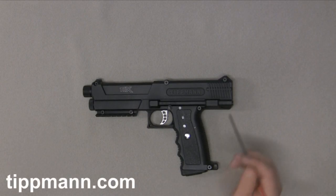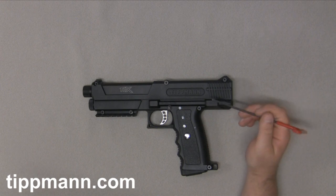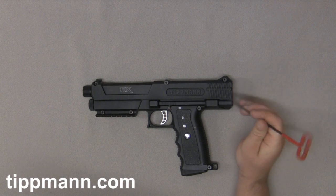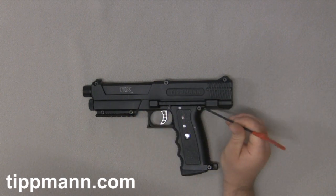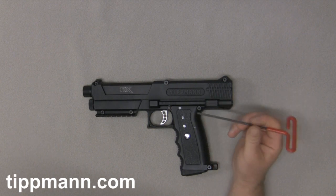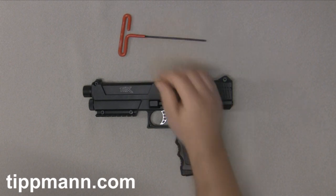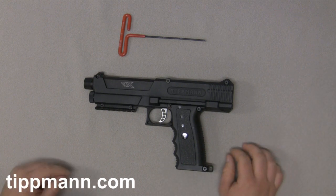In this video we're going to go through the disassembly, reassembly, and some maintenance tips on your TPX pistol. I'm going to first start off by removing the 1/8th bolts — I've already loosened these up just to speed up the process. You'll need a 1/8th allen key for that. But before we even get into that, we'll go ahead and remove our magazine and set that off to the side.